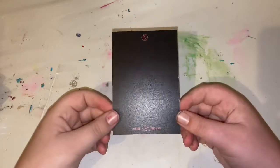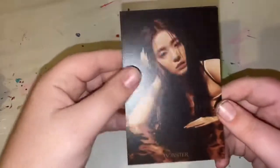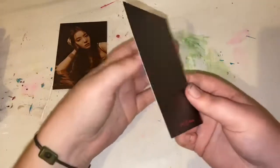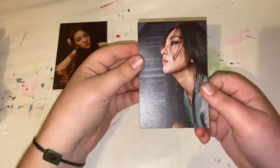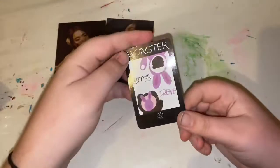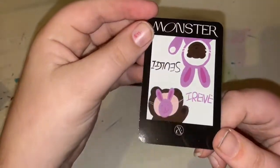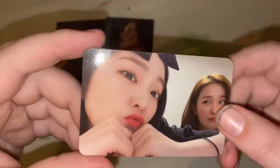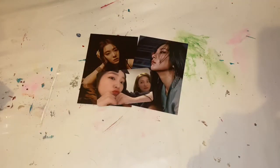So the first thing I have here is this postcard, then this postcard, and then the photocard. I got this one. I'm just gonna pack all this stuff up and then I'll come back when I'm opening up the other one.